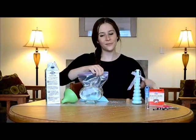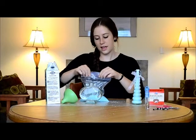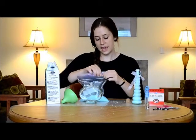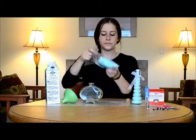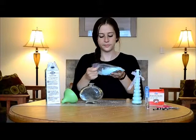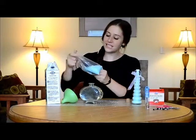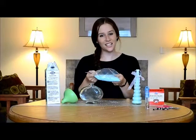The next thing you're going to do is seal your plastic bag and go ahead and mix it all together. As you can see, a little bit of color goes a long way. You'll just want to shake it until it's evenly dispersed.